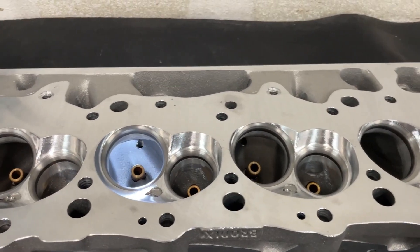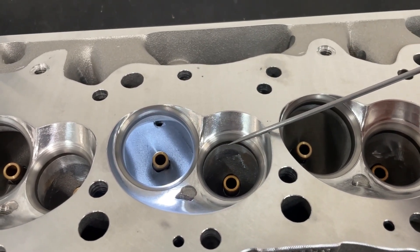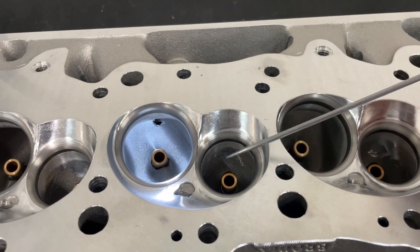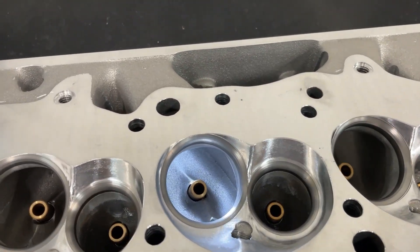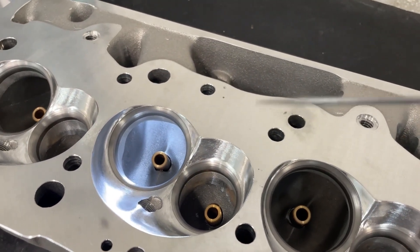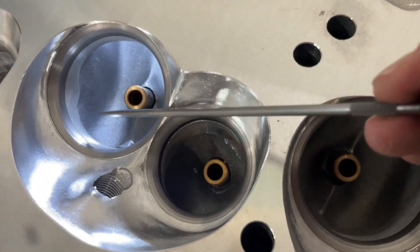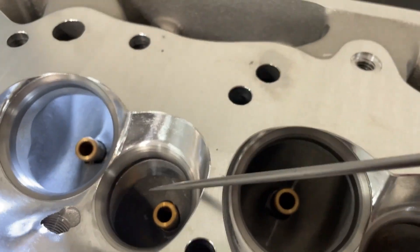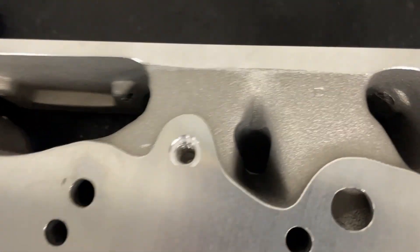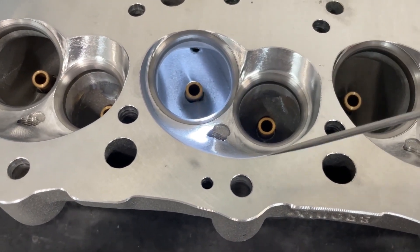It has a 2300 intake valve and a 188 exhaust valve, with a 45-degree seat so they should last pretty well. The head itself is as-cast — though it does have a CNC chamber, CNC bowl blend on both the intake and exhaust, and a CNC gasket match on the intake. The intake port is 327 cc's; I have no idea on the exhaust.